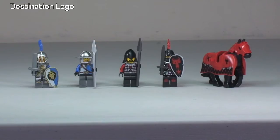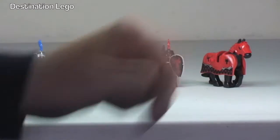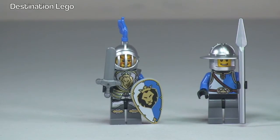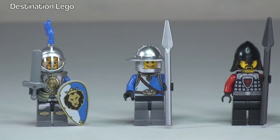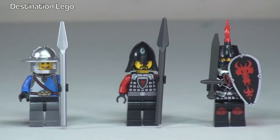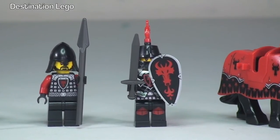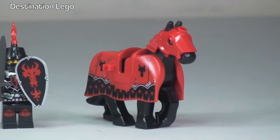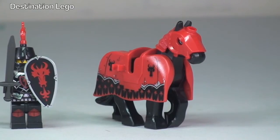There we go, there we get to see our four minifigures and the horse — two from the King's Army and two from the Dragon's Army, and the horse from the Dragon's Army too. Starting off with the King's Army, our first minifigure in his shining armour with his shield and sword. Moving across, our next King's Army figure with his long spear, then the Dragon's Army with a long spear, and the final Dragon's Army minifigure in his shining armour with shield and sword. And finally the Dragon's Army horse with its armour and coat.